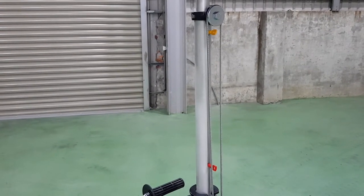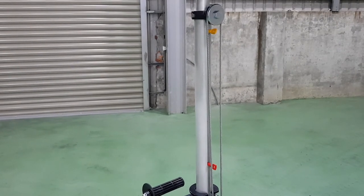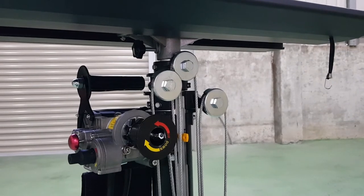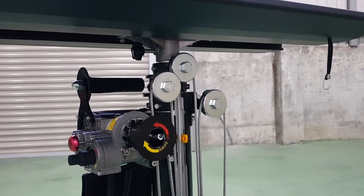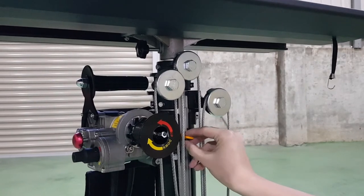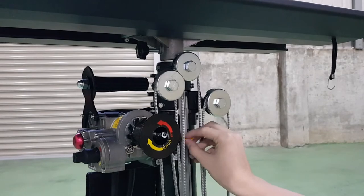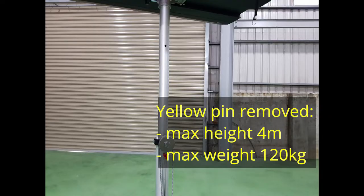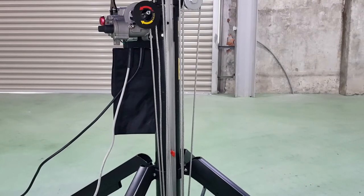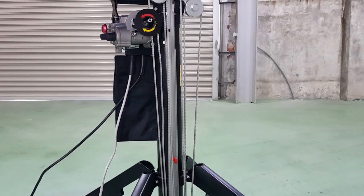The portable lifter comes with a safety pin feature that limits its maximum height. Read the instruction manual carefully before removing the pins. With the yellow pin in place, the maximum height is 3.6 meters. If you need to go above 3.6 meters, remove the yellow pin. Make sure the portable lifter is completely lowered before removing the pin.